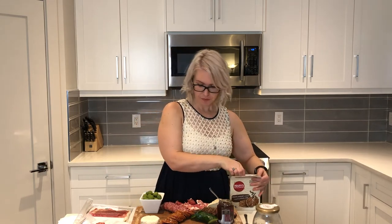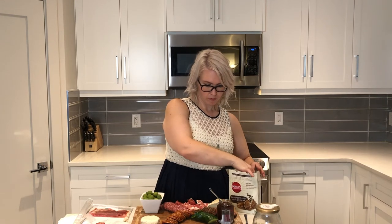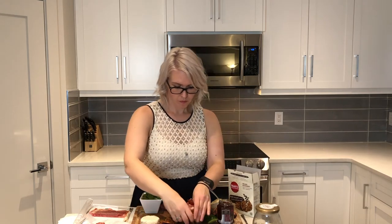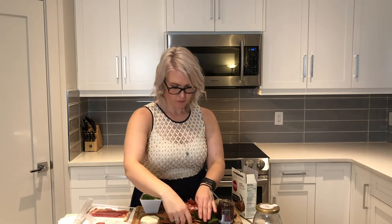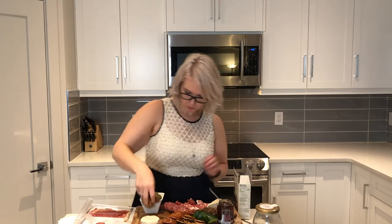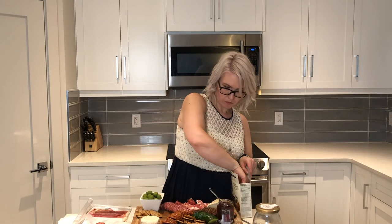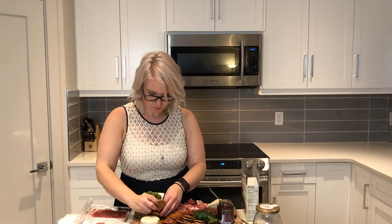And then we're going to add my favorite crackers. They're a gluten-free cracker, and the black peppercorn ones from Mary's are so good. I'm just going to make it work.